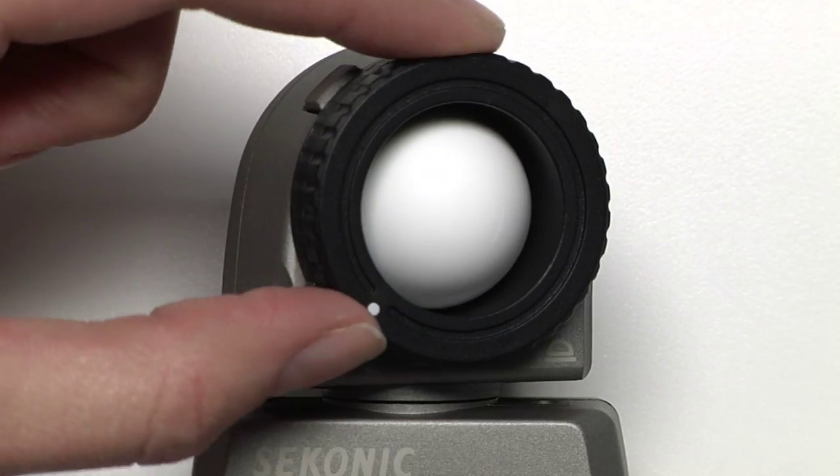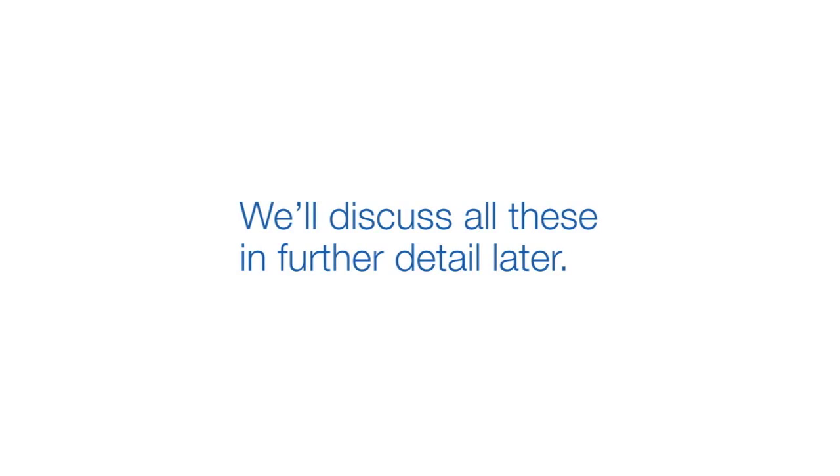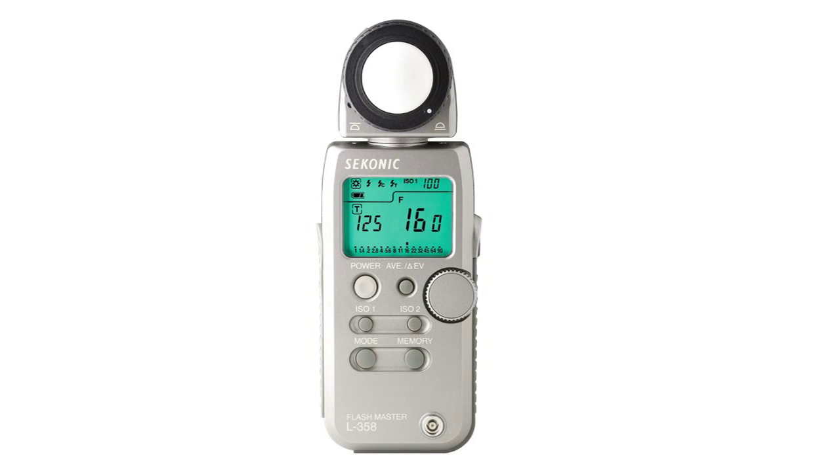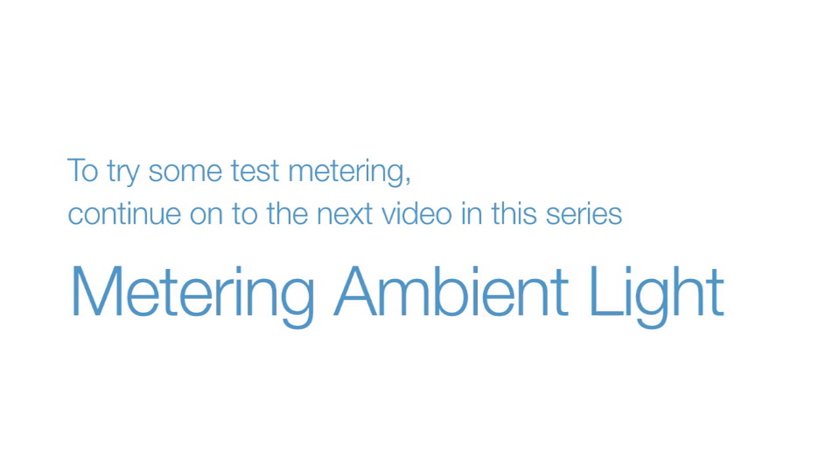The Lumisphere can be raised or lowered by turning this dial. We'll discuss all these in further detail later. This concludes our quick overview of setting up and operating your L358. To try some test metering, continue on to the next video in this series, Metering Ambient Light.